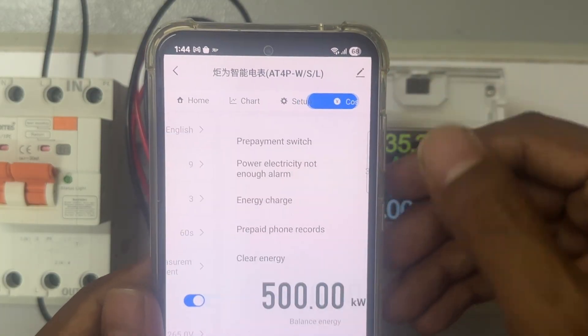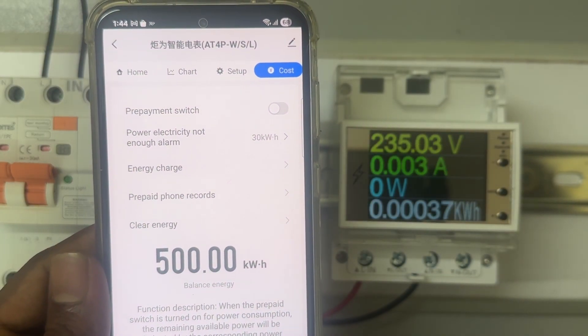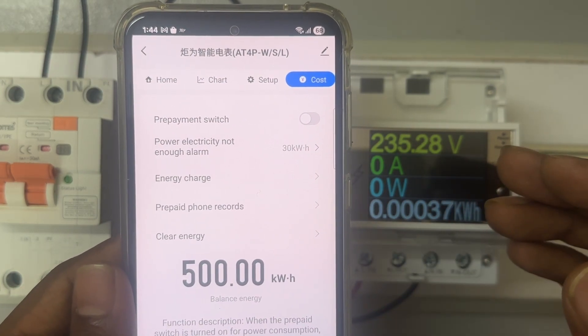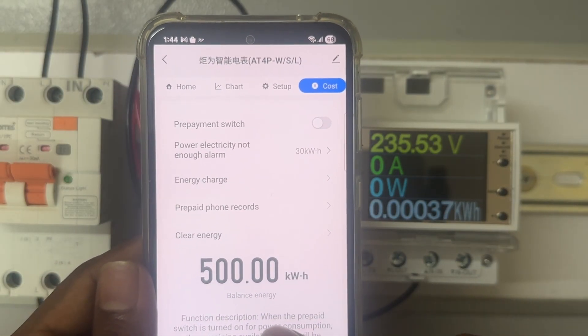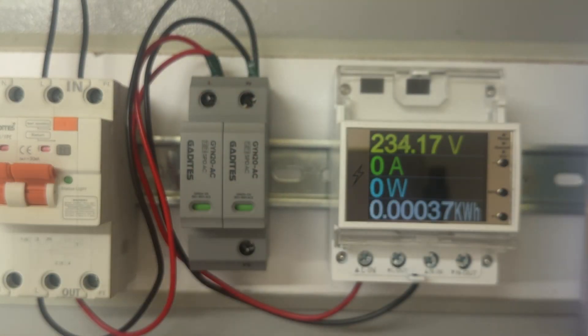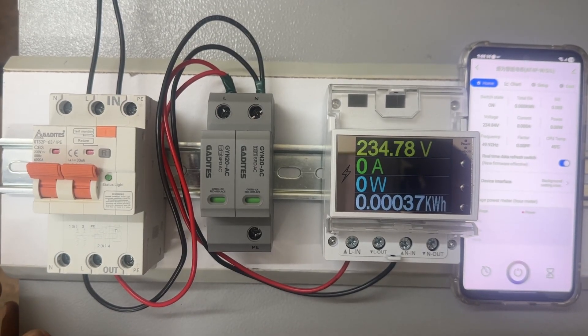This is the cost option, which is used if you are renting out the house. Once a particular consumption limit is reached, it will automatically cut the output. So that is the purpose of this cost option. Now let's keep this aside and move to the options on the device itself.